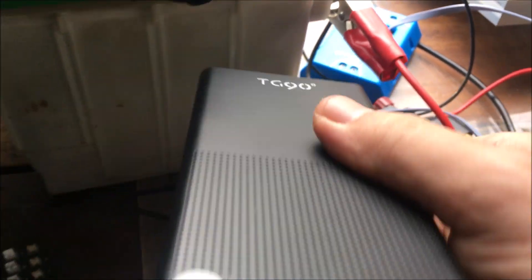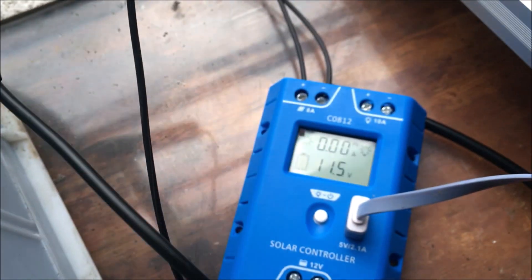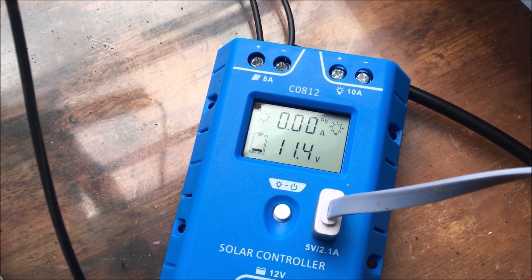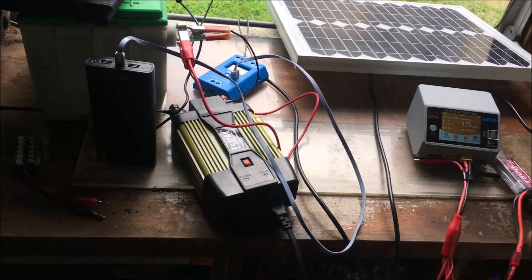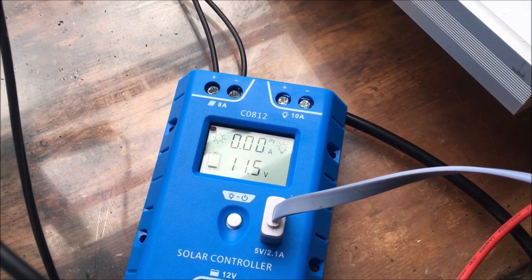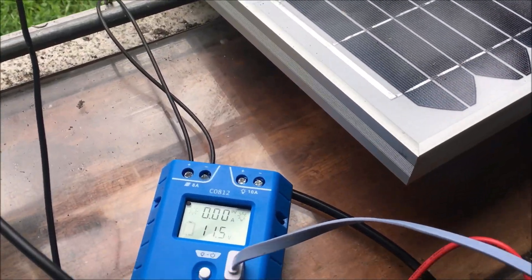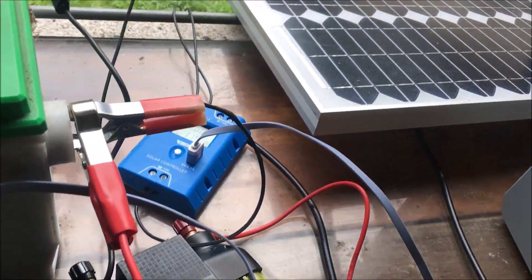There's a charging light on the charging bank — a blue LED indicator showing it's charging. Now it's gone up to 11.5. The brighter the sun gets, the less of a draw this takes. This is going to be perfect for what I want — essentially a charging station. It's jumping between 11.4 and 11.5, which shows we have more power coming in. The solar panels are doing the job despite the cloudy day.